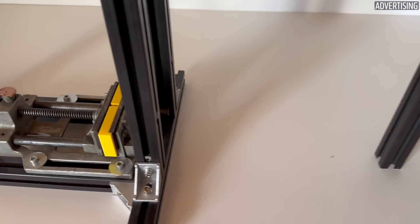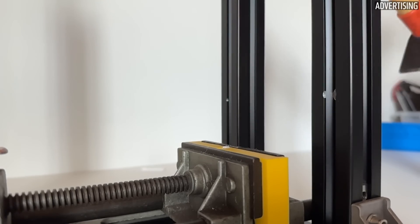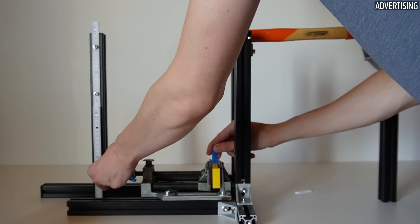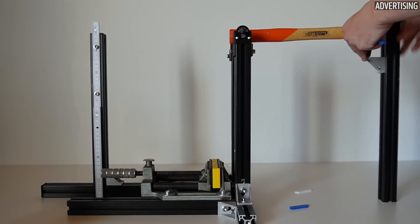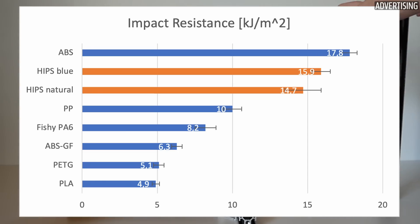The notched bar impact test can be used to analyze resistance to sudden loads. In this test, notched specimens are smashed in the center by a swinging hammer. From the height difference and constants such as the weight of the hammer, the impact resistance can be calculated in kJ per square meter. I had high expectations for this test, as the term high-impact is in the name of the filament. The test confirmed these expectations. With the blue HIPS, I achieved an average notched impact strength of 15.9 kJ/m², with the Filamentum HIPS slightly less at 14.7 kJ/m². Compared to PLA or PETG, these are very good values.